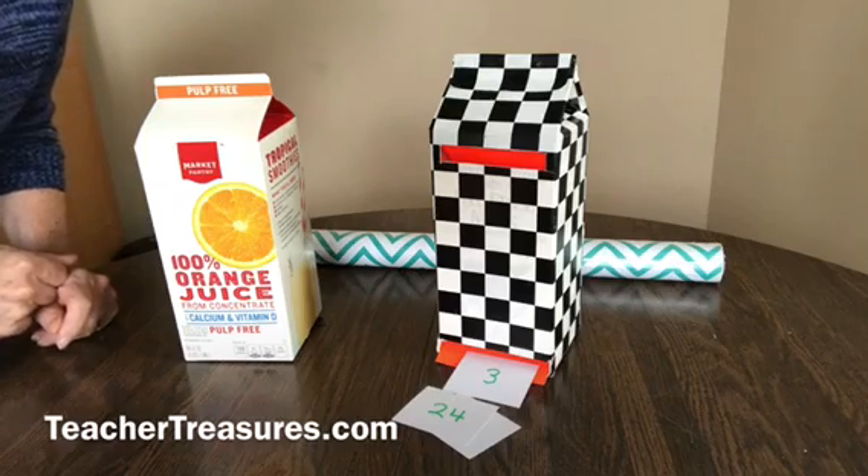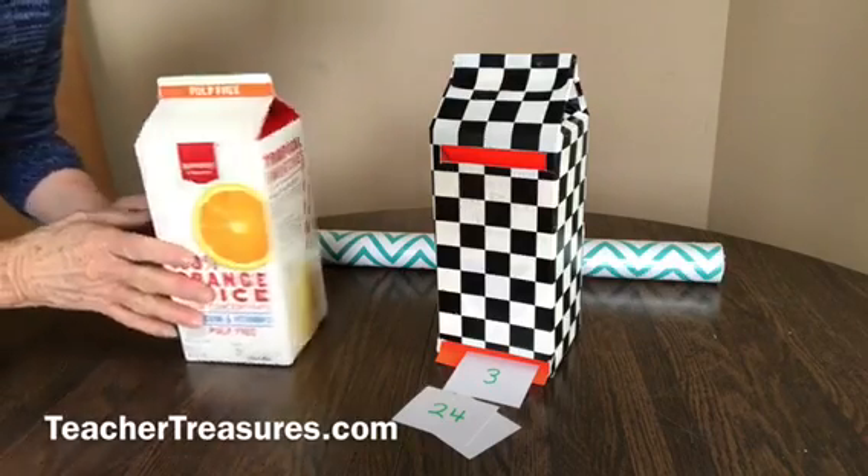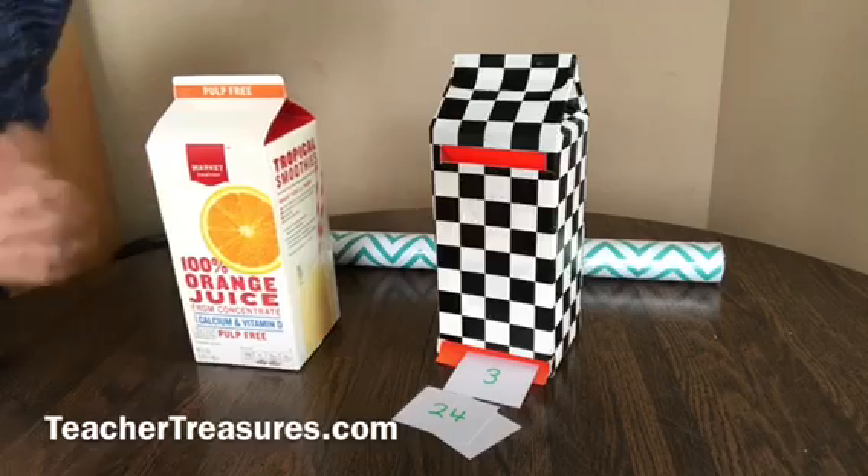Let me show you how this fun little gadget is made. First you need a two-quart milk or juice carton and some contact paper.